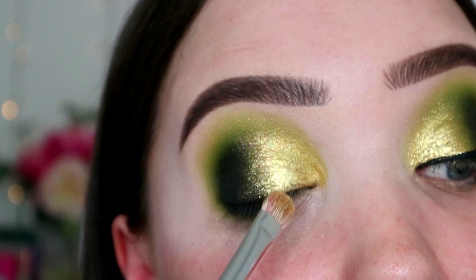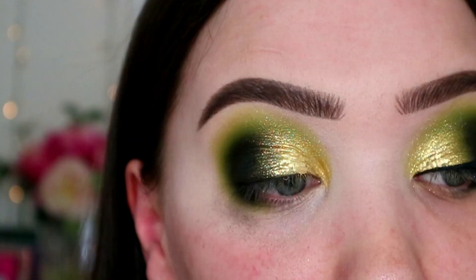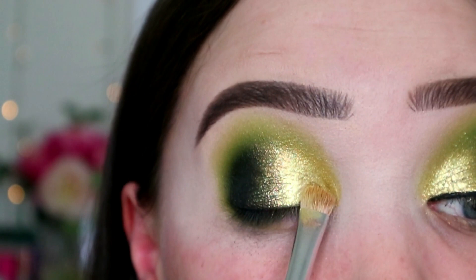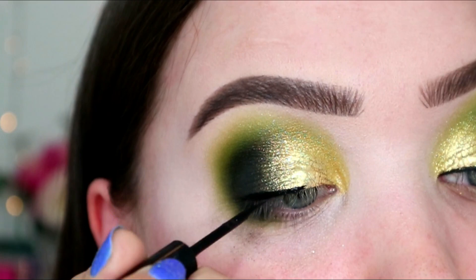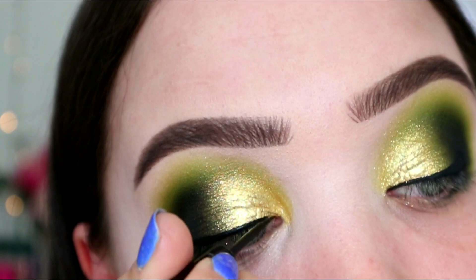I feel like that looks a bit patchy, but I'm going to cover that up with liquid liner. I'm going in with the BAM Schwing liquid liner to do a kind of thinner-to-thicker line, just so that my lashes look better when they're on, and I can be more messy when I apply them.